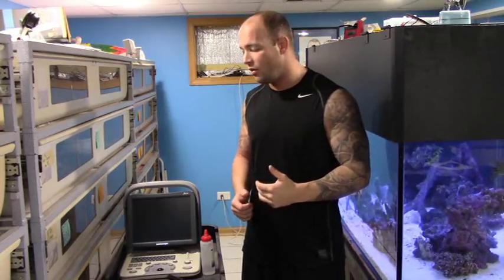The model that I've got here is called a Sonascape A6. It is a veterinary model. I believe one of these will run you between two and three thousand dollars. That may have changed — I've had mine for a few years. If you shop around, you might be able to find a better deal by now.